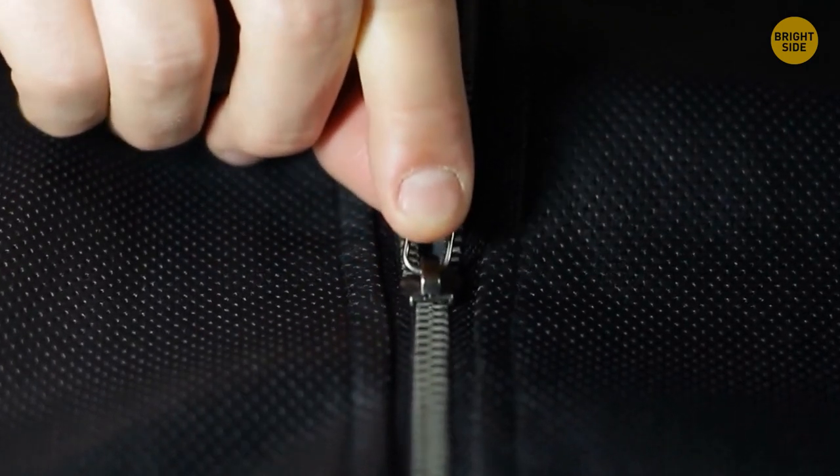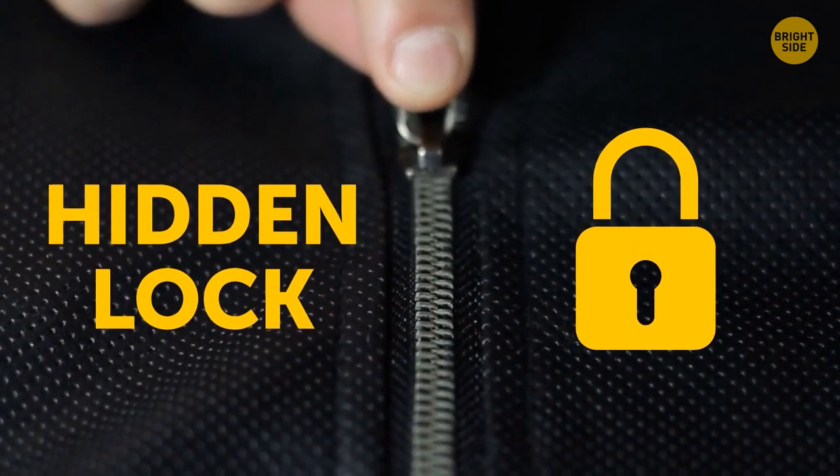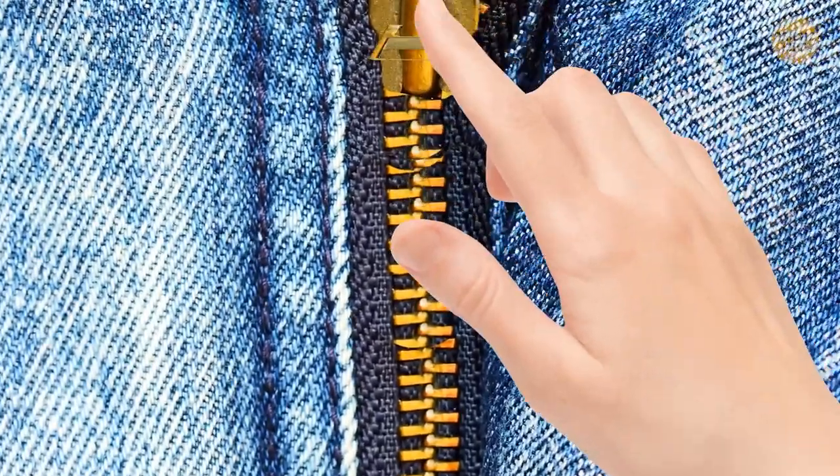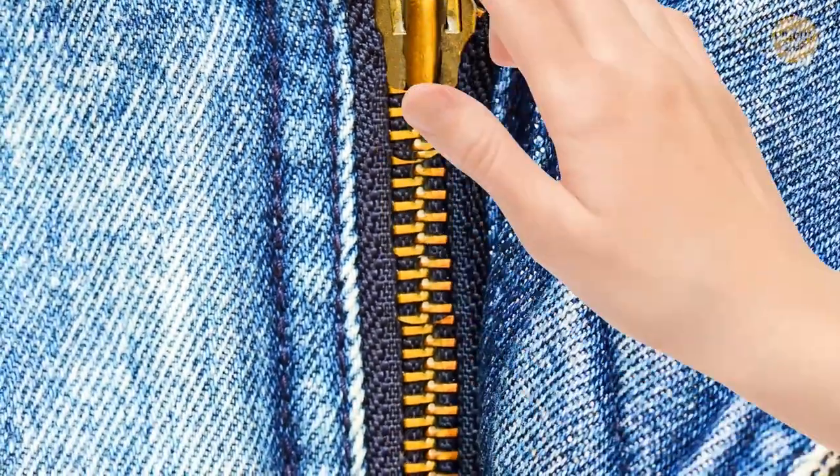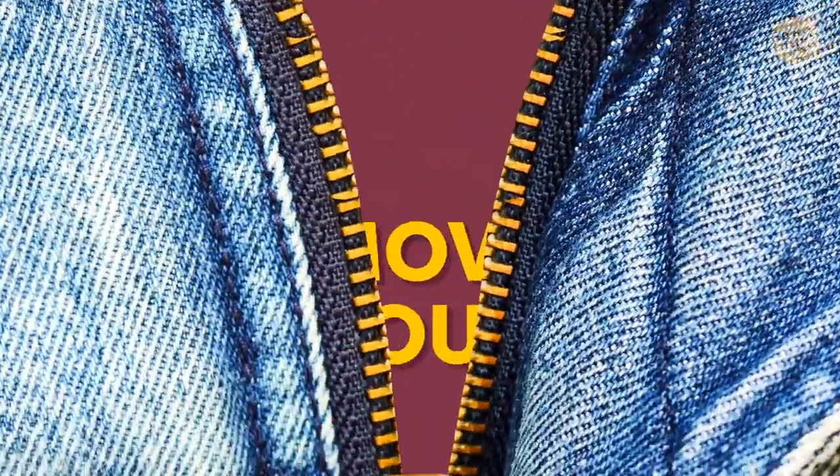Metal zippers have a hidden lock built in. Putting the zipper downwards creates a lock with the teeth of the zipper. If left in the upwards direction, it's free to move around.